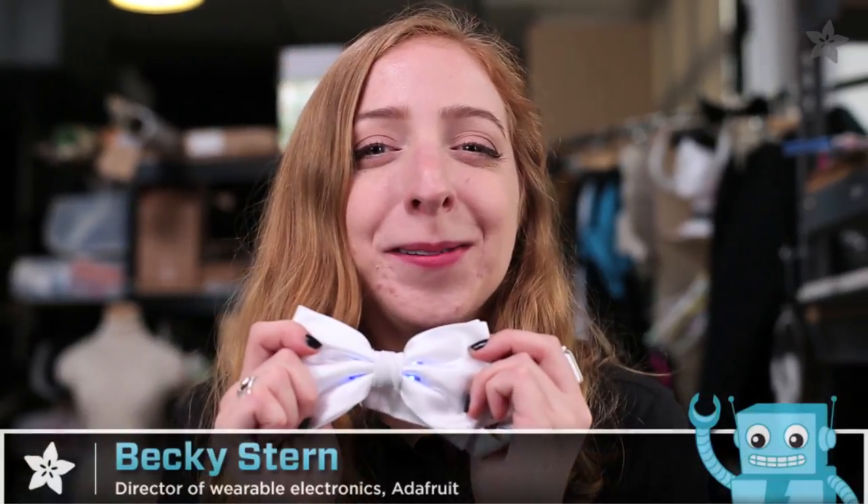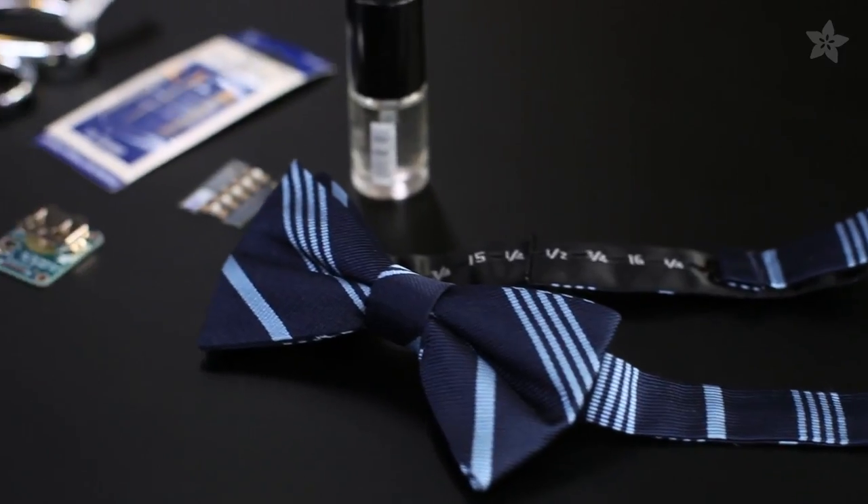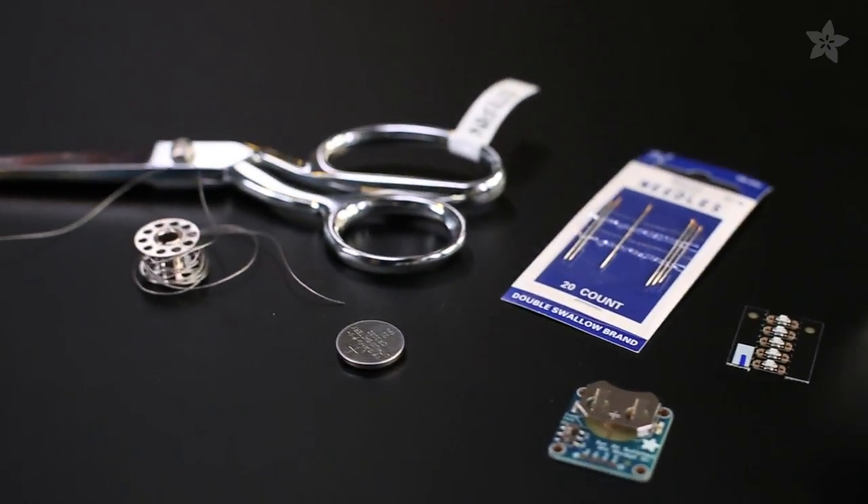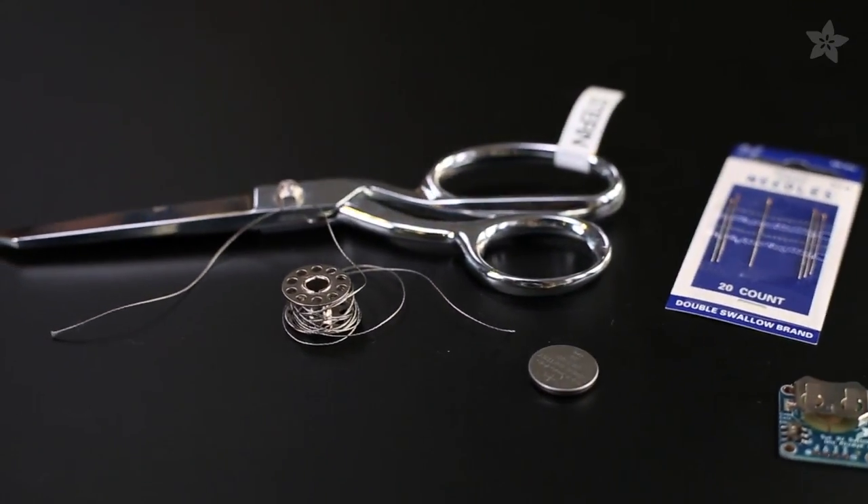In today's project we're building a glow tie using Adafruit LED sequins, conductive thread, and a coin cell battery holder. You can get all the parts for this easy sewing project at the Adafruit website and find the step-by-step instructions at the link in the description.